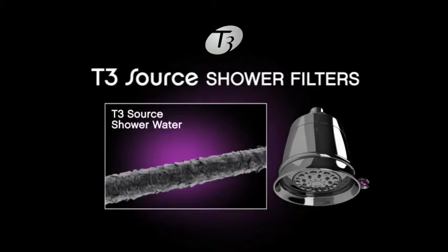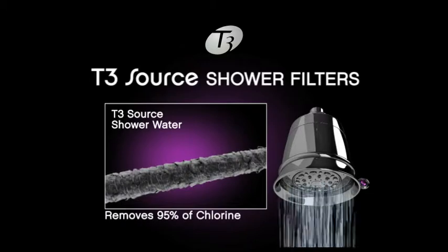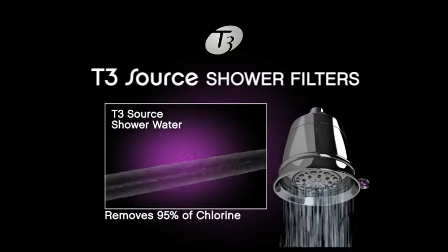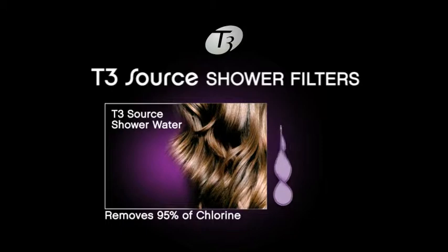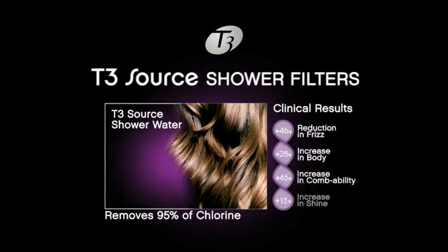T3 Source filters have a patented filtration system that removes 95% of chlorine from shower water for healthier hair, more vibrant hair color, and softer, smoother skin. T3 Source shower filters have been clinically proven to reduce frizz and increase body, combability, and shine.